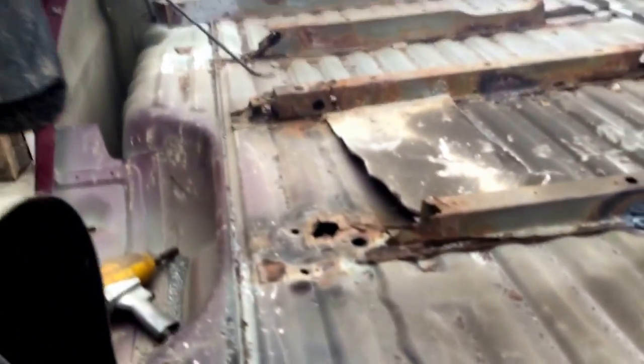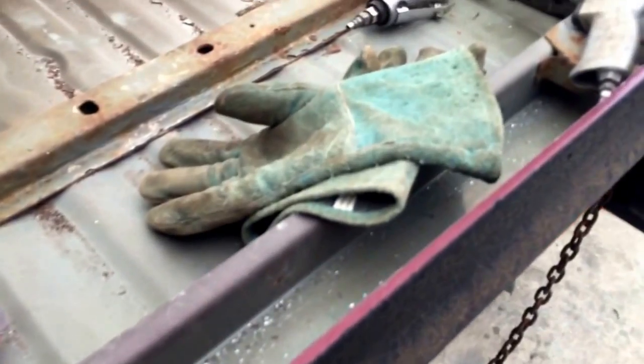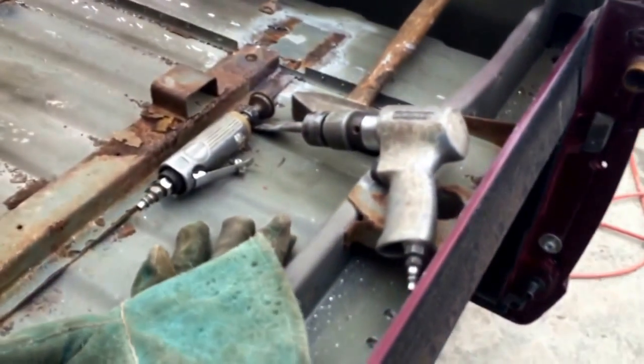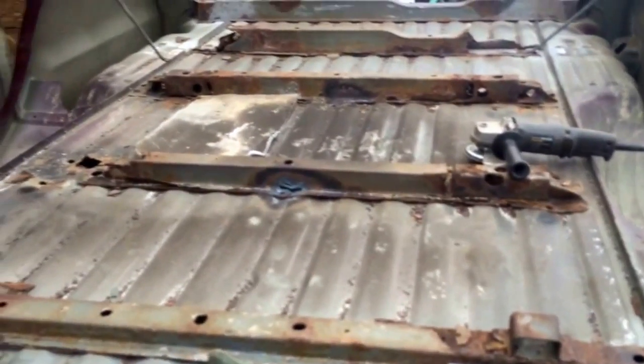I got all the spot welds drilled out all the way around. You really only need to drill through one side and the other side will just pop right out. I'm going to use my handy dandy air chisel to get this thing all separated — just be cautious with the air chisel if you're going to use one. You can do a lot of damage quick. So I'll do another video once I get this thing out.